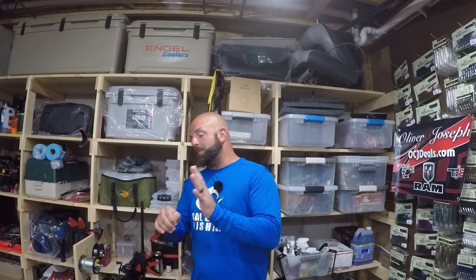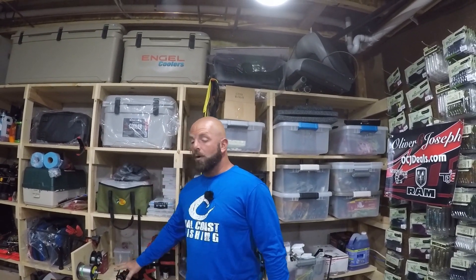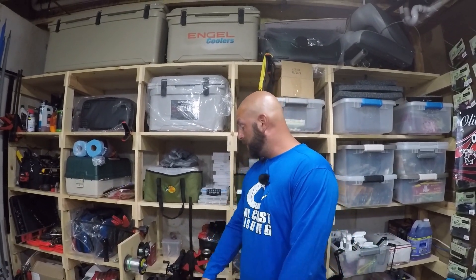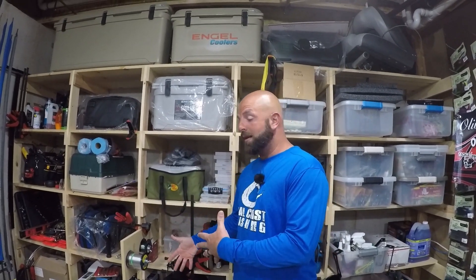Tackle junkies, what's going on fellas? Today we're going to be swapping braid from one reel to another. I have a bunch of videos online on how to spool a baitcaster, stretching your line, and all the tips and tricks in between. I'll link some of those down below. We have a reel here with 50 pound braid on it and I want to spool up the Pro Ti with 50 pound braid. I have a few of these reels sitting around with braid on them, just sitting there, so I want to get some use out of that braid.